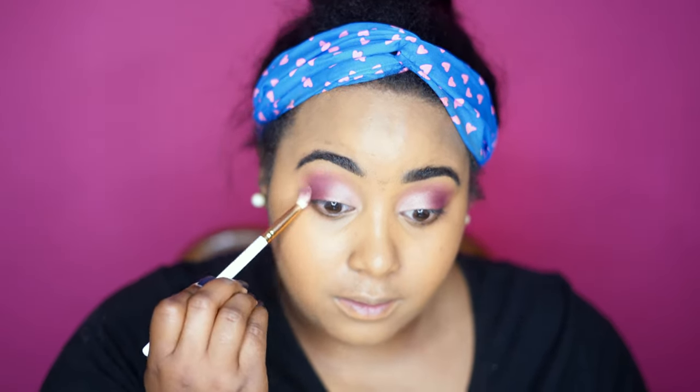She doesn't have a highlight shade in here that I would use per se, so I'm probably just going to put a nice neutral highlight up there — the same color as my face powder — because you have enough going on up here. Now we're going to tackle these under eyes.